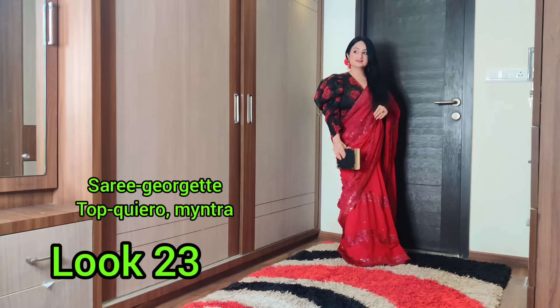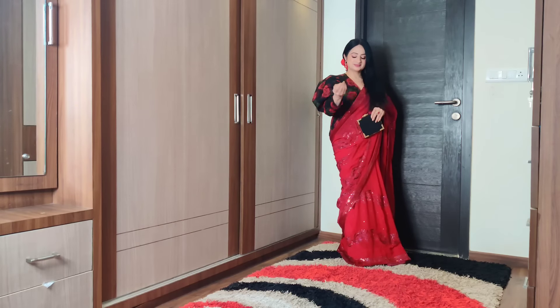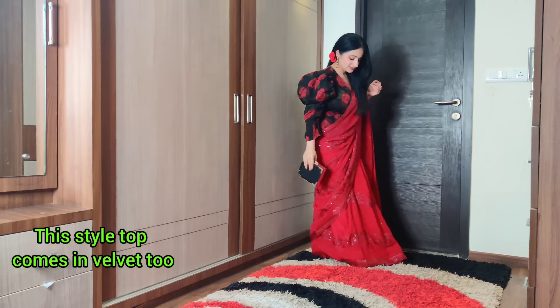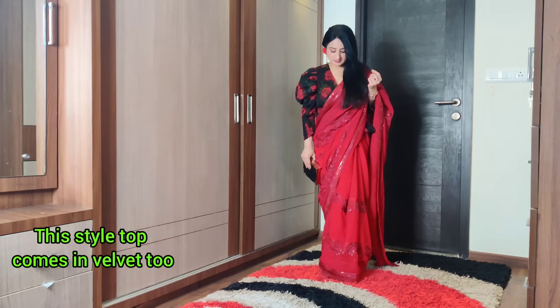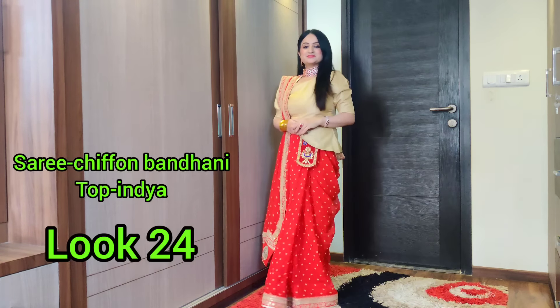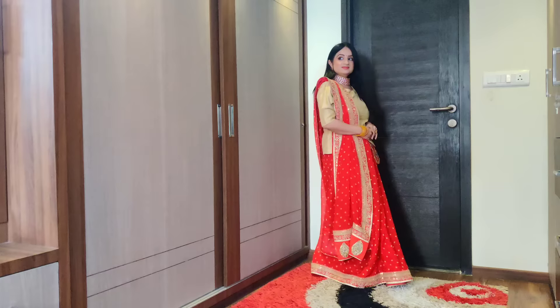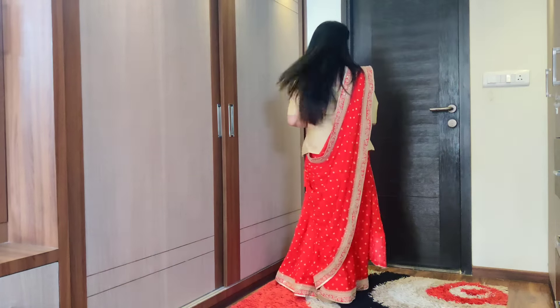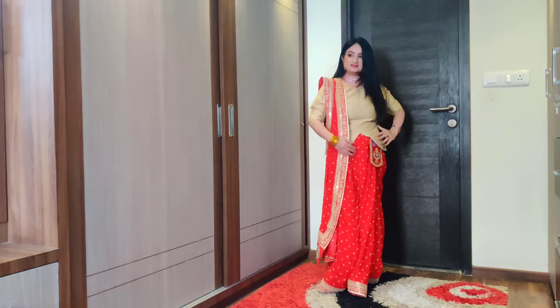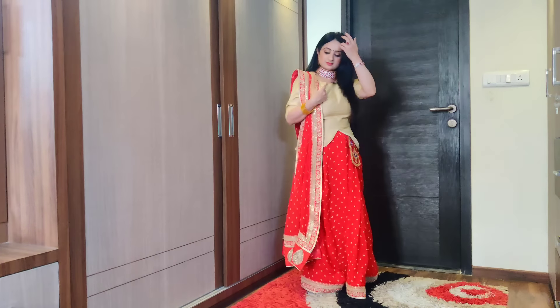You can also try a retro look with puffed sleeve blouses — the waist is covered and it's a warm option that's a little different and smarter. You can also pair it with a short skirt in silk fabric. There are many options — try it with a Gujarati drape and layer your jewelry over a plain top. It will look so beautiful.